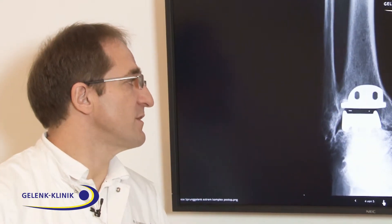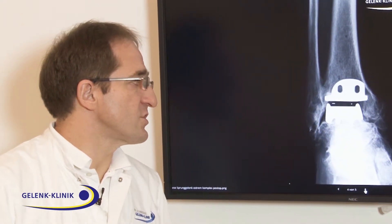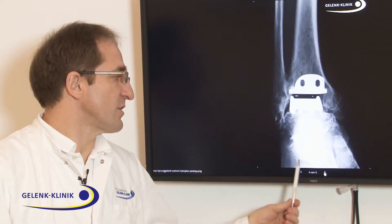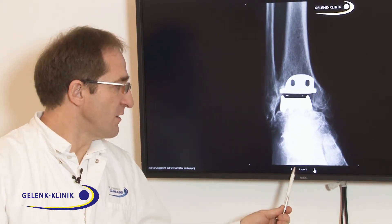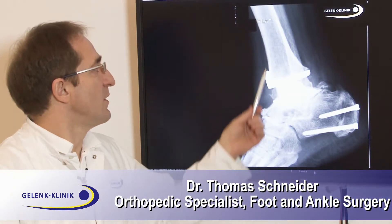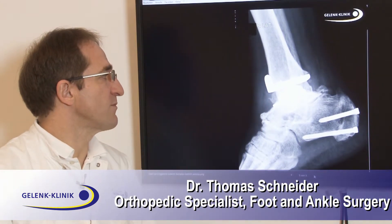If you look on this X-ray, you see the good position of the ankle replacement. And you see there is an additional treatment of the heel — the heel with the Achilles tendon brought into a better position so the ankle replacement can stand.